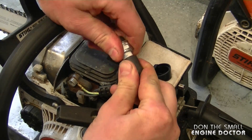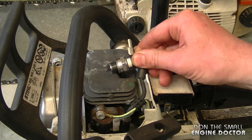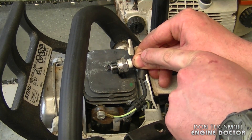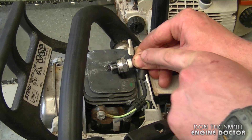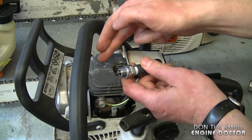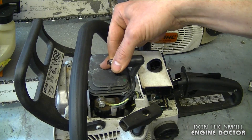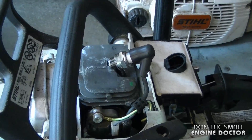Now what you need to do is plug back the spark plug. All you need to do is ground the spark plug to the metal of the engine. Hold the spark plug boot so you do not get a shock. You want to make absolutely sure that you're not grounding your hand between the engine and the spark plug, or you are going to get zapped.